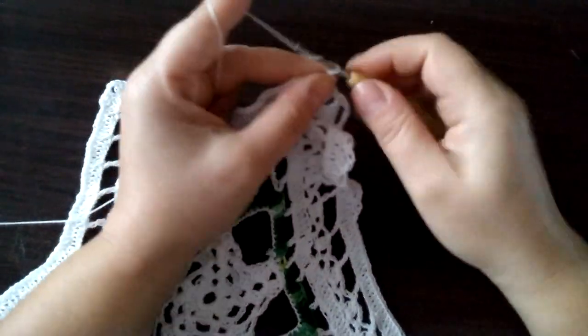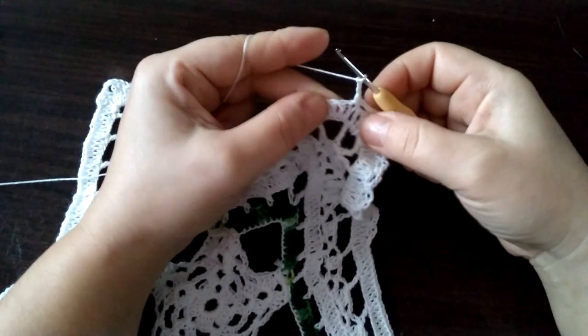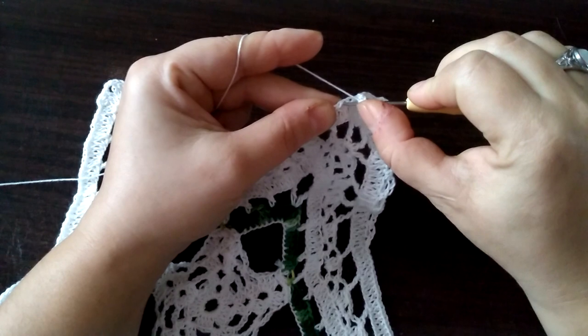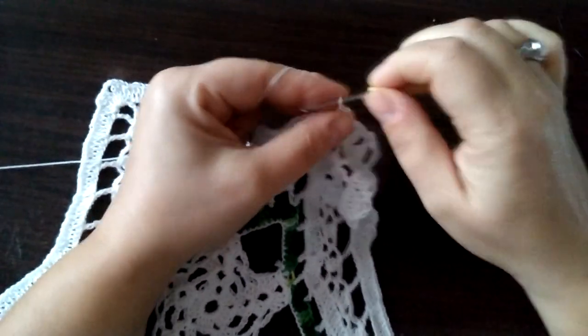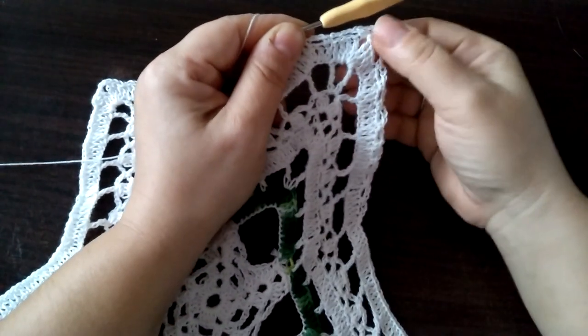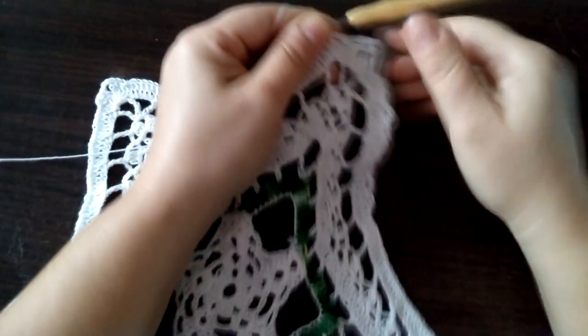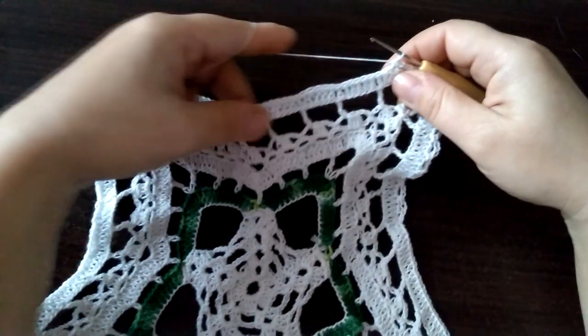I teraz znowu raz, dwa, trzy. Pomijamy dwa oczka, wbijamy się w trzeci i robimy półsłupek. I tych pętelek nam ma wyjść: raz, dwa, trzy, cztery, pięć, sześć, siedem, osiem, dziewięć — dziewięć pętelek tutaj po tej stronie.